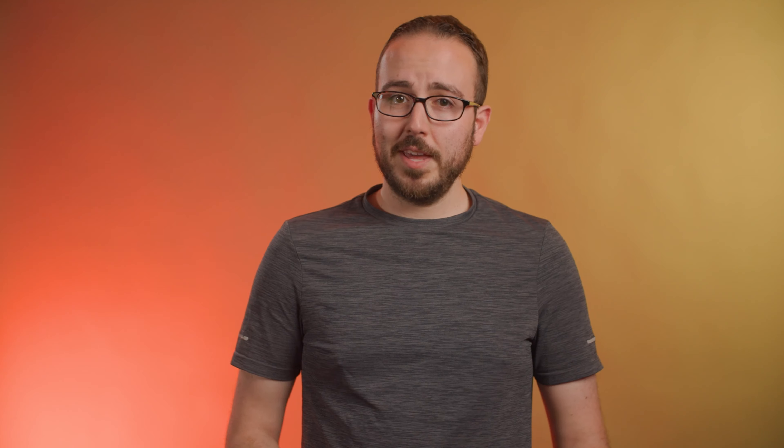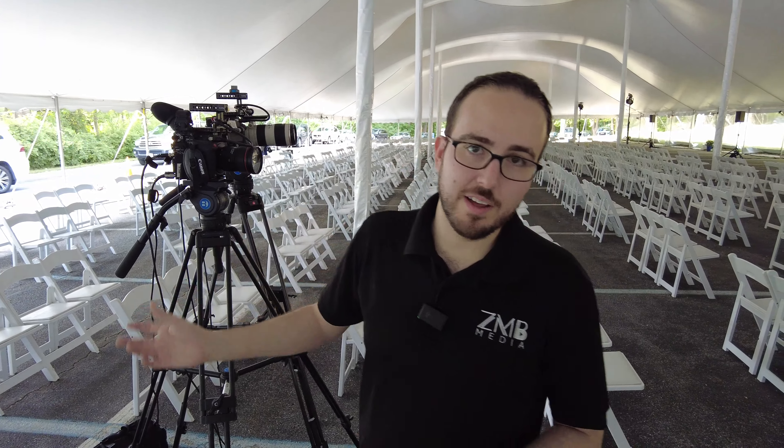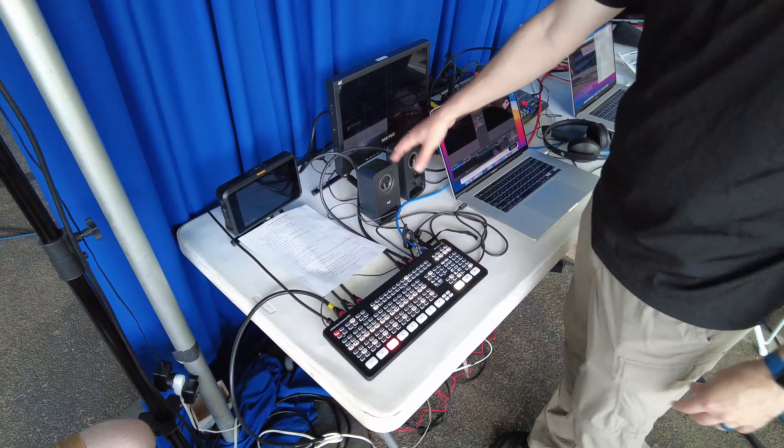Mistake number five: delayed audio. This was a big one when the original ATEM Minis came out and there are a few reasons why this might happen. Think about your setup — you might have a camera 200 feet away sending an SDI feed all the way back to your tech table where there's a converter to make it HDMI, and then the signal finally hits the ATEM. Then you might have microphones on stage sending sound to a sound mixer at the back of the room, who is then sending you the audio. The timing might naturally be off by a few frames because the two signals aren't hitting the ATEM Mini at the exact same time.